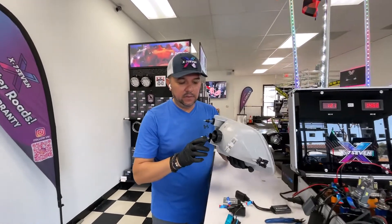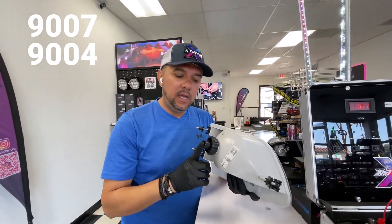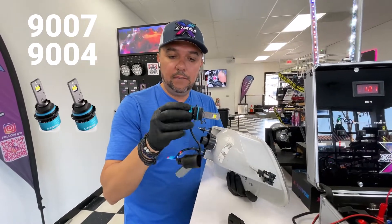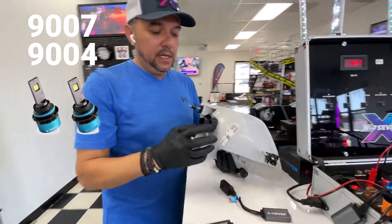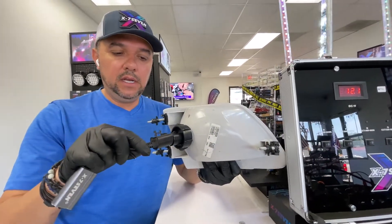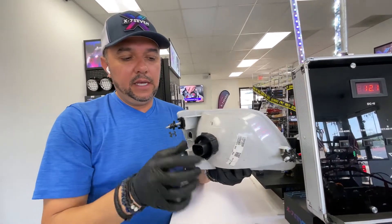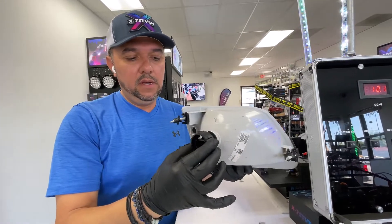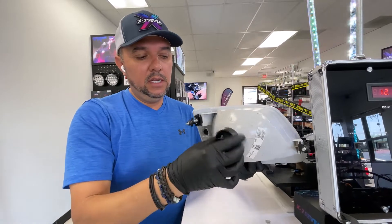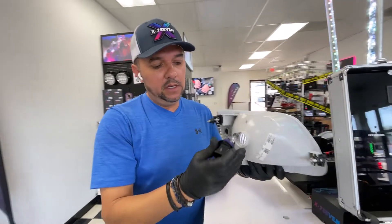This next example is for 9007/9004 LED headlights, and particularly I'm showing you the Apollo. The easiest way to install it: let's pretend this is the car's plug and it's connected over here — disconnect the plug, and then remove the plastic retainer or plastic nut that holds the bulb in place.